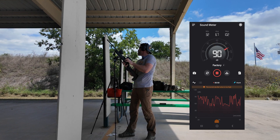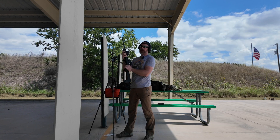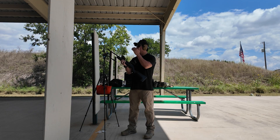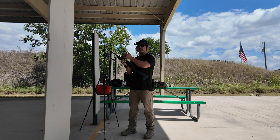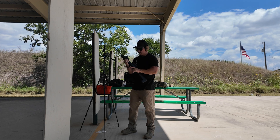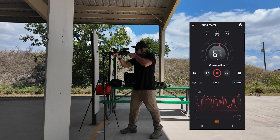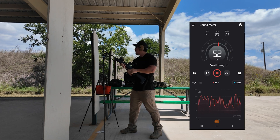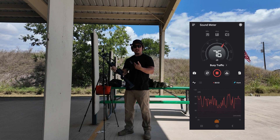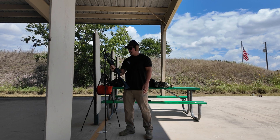The max reading we got on that was 102 dB for the Winchester Super Suppressed unsuppressed. I've got five rounds of Winchester Super Suppressed in the 10/22 — that's unsuppressed — shooting five rounds and getting a reading from the muzzle. The max on that was 103. I don't understand why I'm having issues right now, but not the first time I've been told I've had issues, so let's keep going.